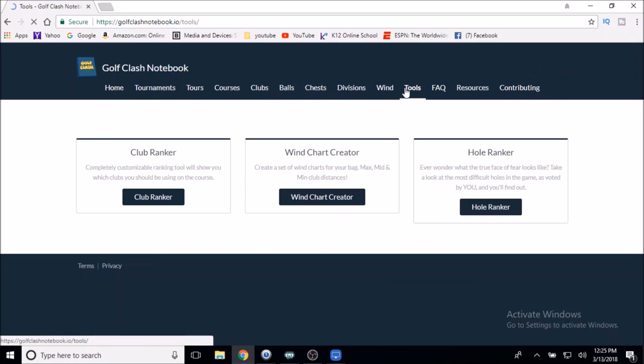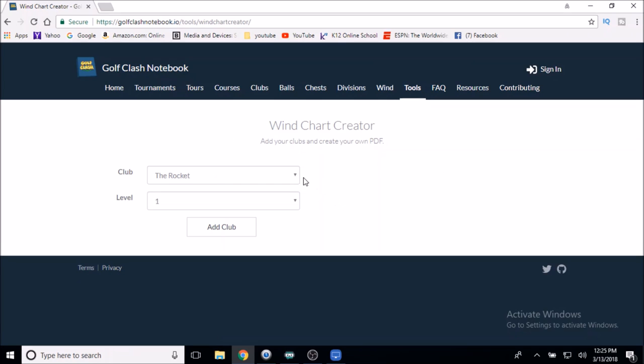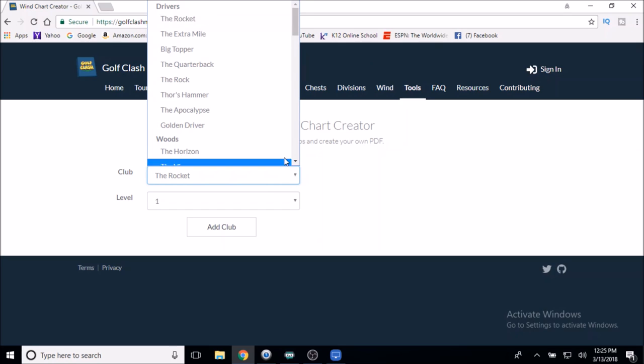First thing we're going to do is click on Tools and then click on Wind Chart Creator. All you do is put all your clubs in. To show you how simple this tool is, I'm going to do it on video. I'm currently in Tour 8, but I'm going to do Tour 7 for the purpose of this video.